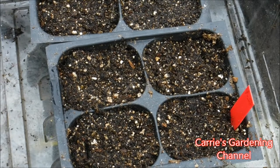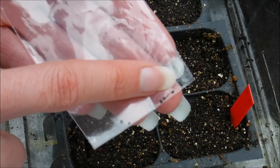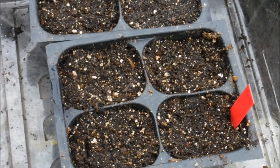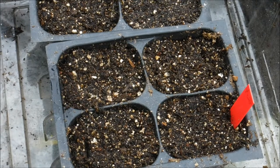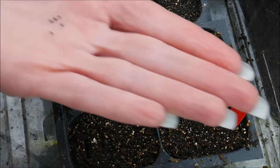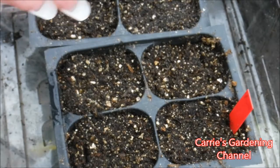I'm planting the Amish coxcomb here and this is gonna be new for me this year. This is what celosia seeds look like. I've heard a lot of good things about this variety — it's a crested variety — and I wanted to try it out and see what it was like.